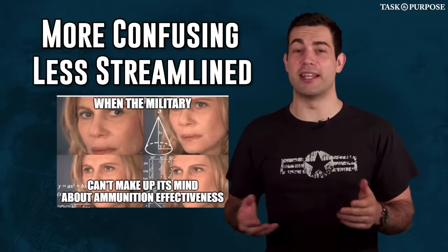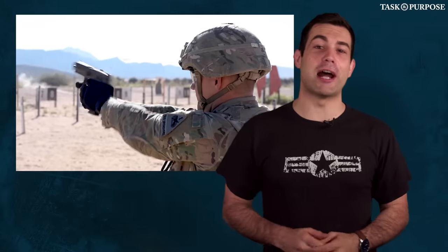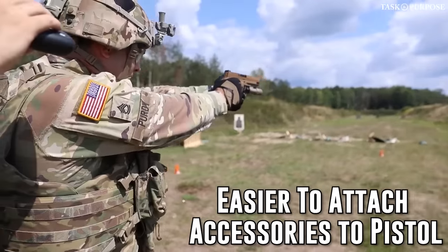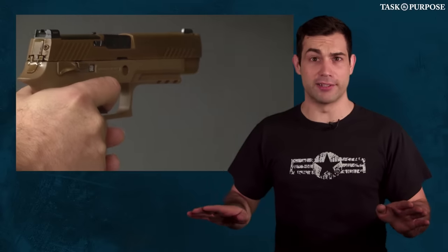If this all sounds more confusing and less streamlined than how the military has been in the past, then you're absolutely right. The reason for this change is the ability for the operator to slap things onto the pistol more efficiently, like suppressors, special subsonic ammunition, and it's easier to add an optic to the new Sig weapon than it was on the M9.